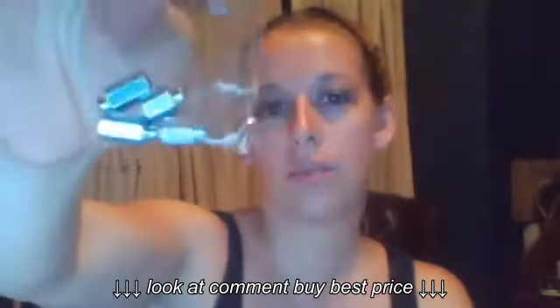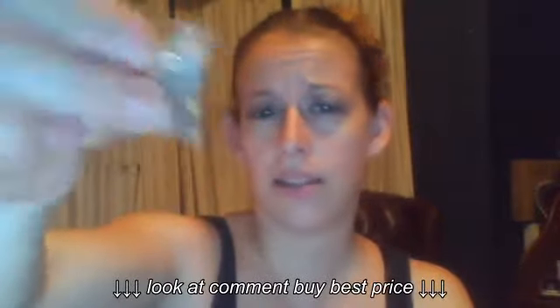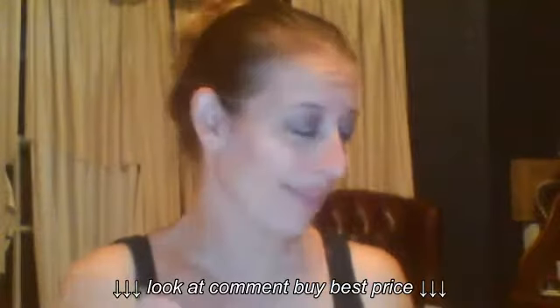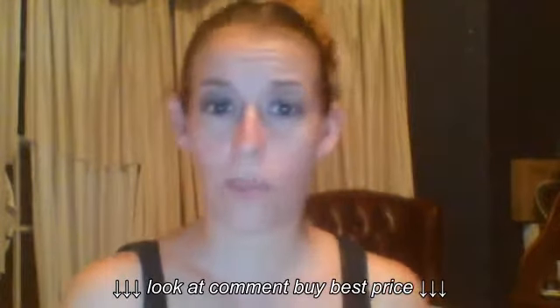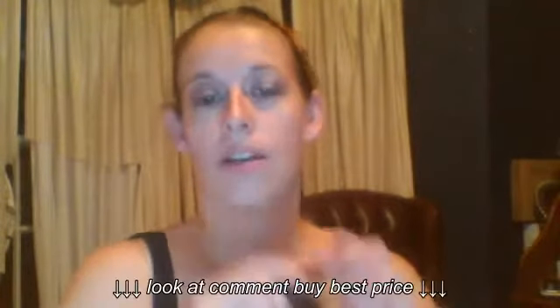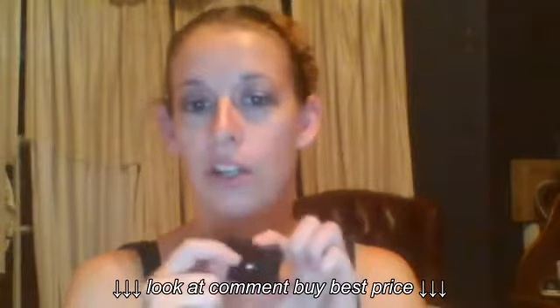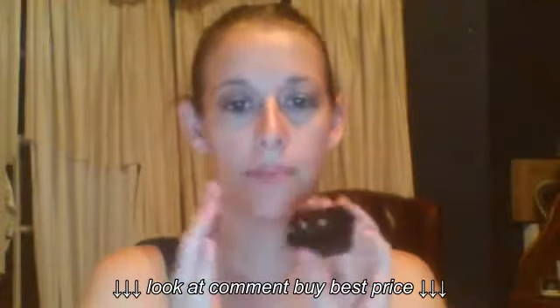It actually comes with adjustable shock contact points — I'm not sure what the technical name is for these, but they're the shock points for the collar. They screw right on here and you don't even have to put them on super duper tight. This is what goes up against your dog's skin.